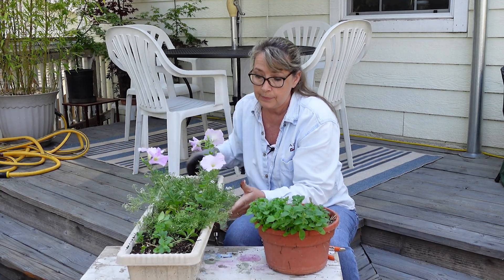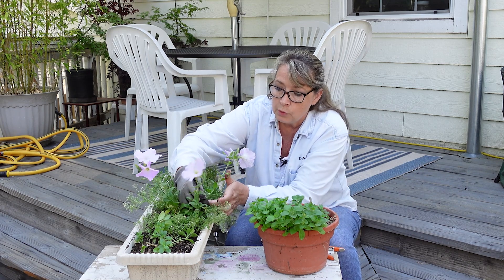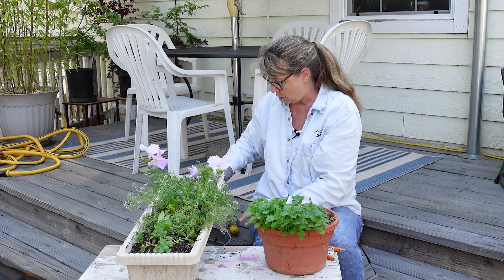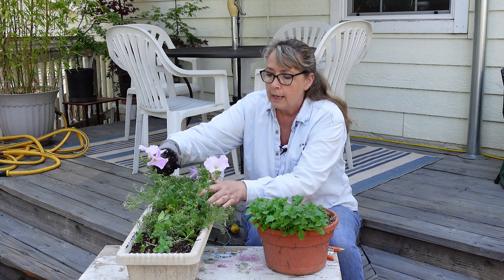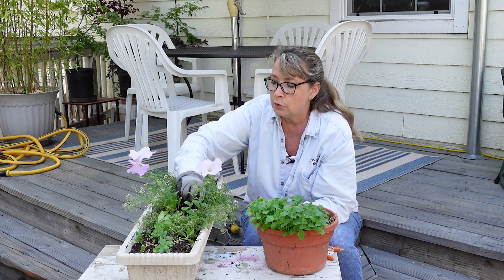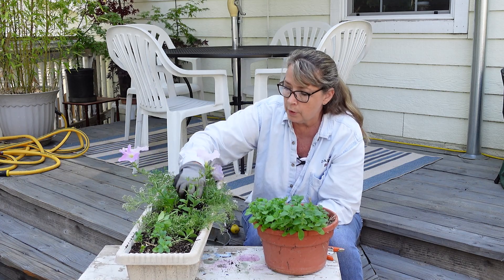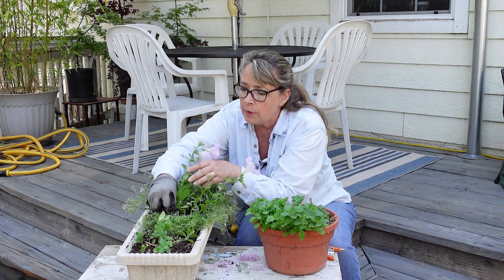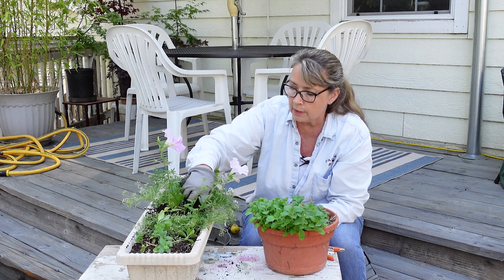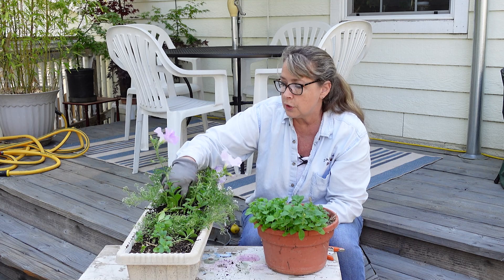Now, there will be little gaps where I need to add more soil. I have my DIY compost here, which is a mix of compost I get from a local organic turkey farm, some perlite, and some coconut coir. That will fill in the little gaps where I took out plants and refresh the soil that's in there.